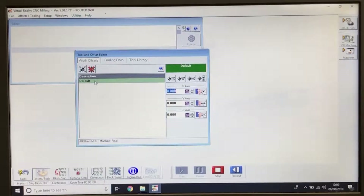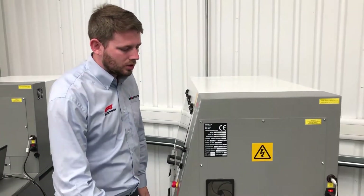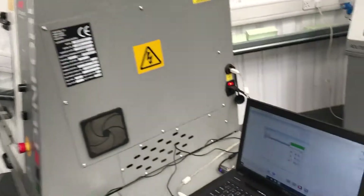We're going to rename the default to the workpiece we're using for this video — we're using the vice. Now we're going to go to the machine and use the operation to set the X, Y, and Z offsets. We've set the vice and chosen from the default, so we need to connect to the machine.